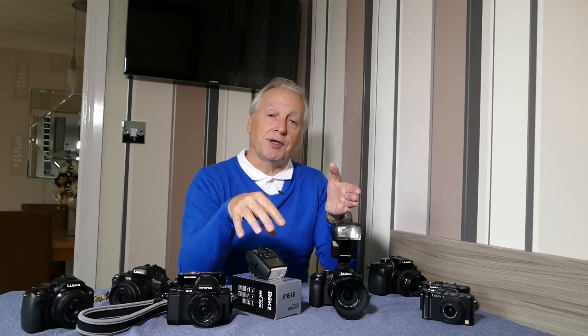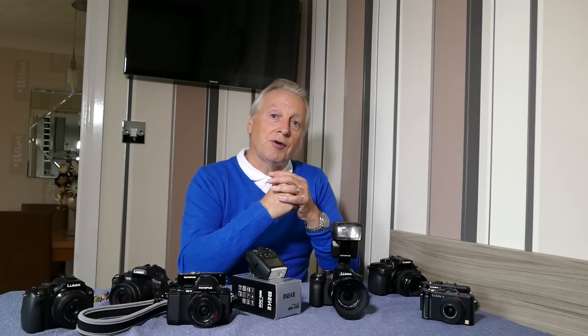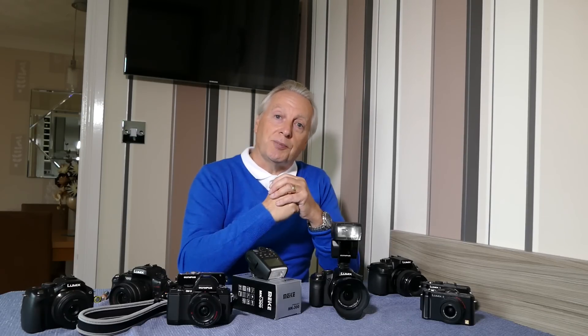Well, that's it for this video. I hope you found that interesting and I hope it saved you some money if you were thinking of buying a TTL flash gun from Mikay, or if you're looking for other TTL compatible units for your Panasonic or Olympus cameras. Just make sure that it will support the mode of camera that you have. Thanks again for watching — take care and goodbye for now.